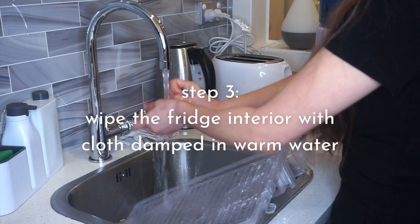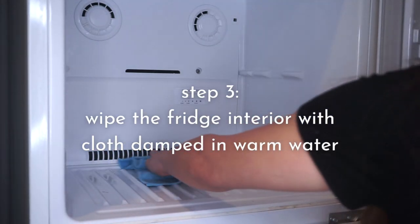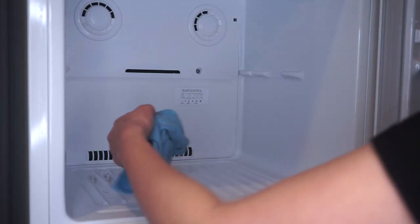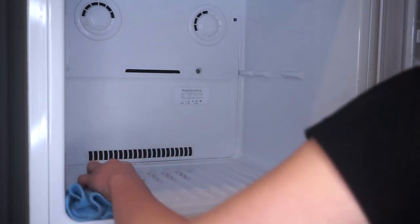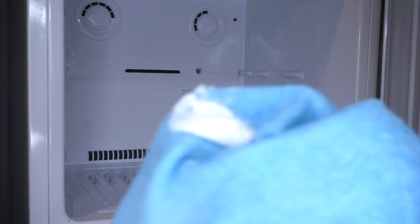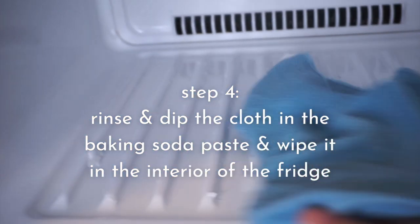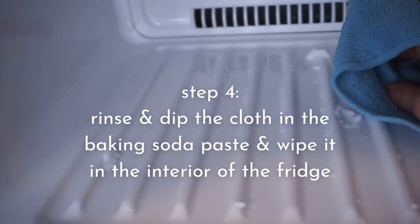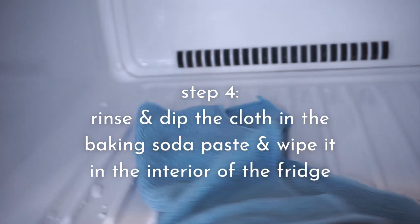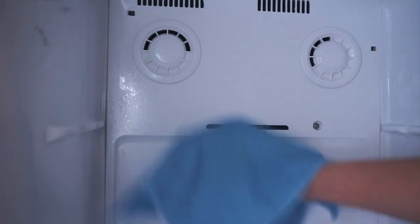The next step is to wipe the interior with a microfiber cloth dampened in warm water. This is to melt any frozen food molecules inside the fridge. Then we're going to rinse the microfiber cloth, dip it in the baking soda paste, and wipe the interior of the fridge. I love using baking soda in cleaning the fridge because, aside from being a natural ingredient, it's great at neutralizing bad odors inside the fridge caused by mold, yeast, and especially decomposing foods.